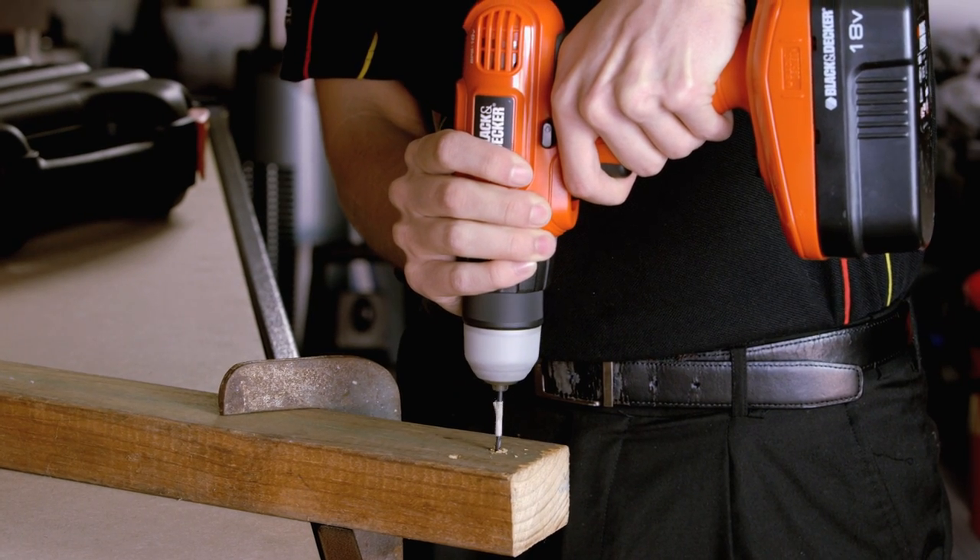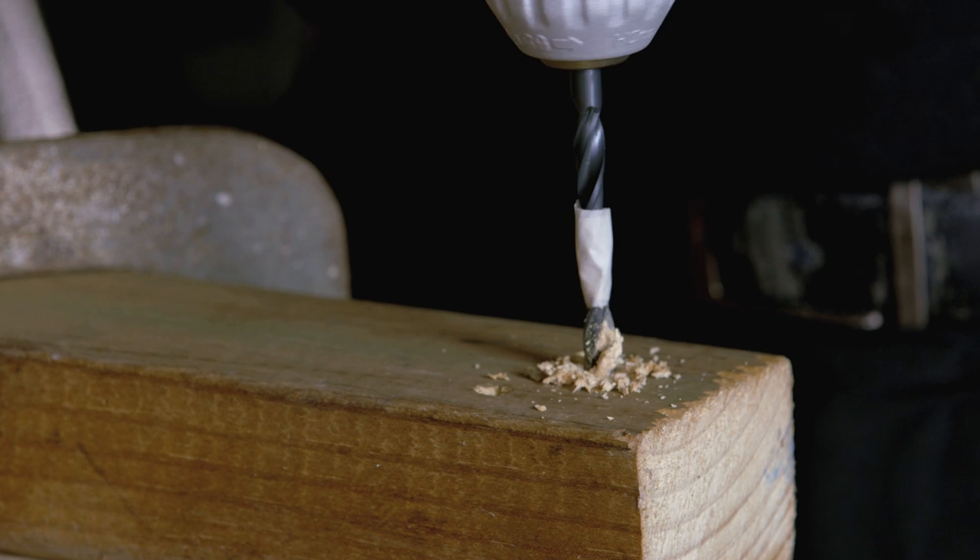When drilling wood, you want to drill a smaller hole prior to screwing or using a larger drill bit, as this will help prevent the wood from splitting.